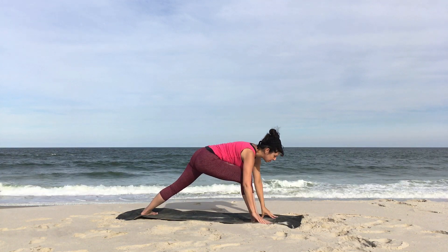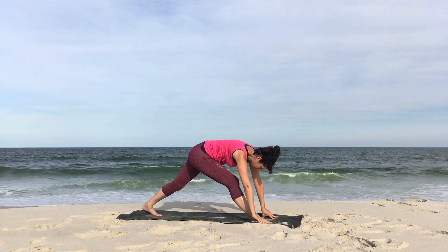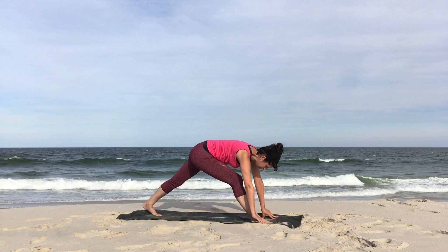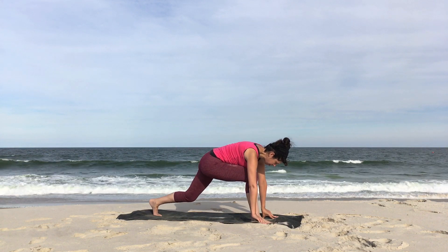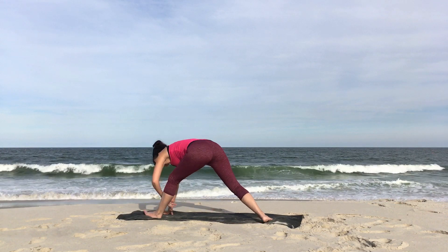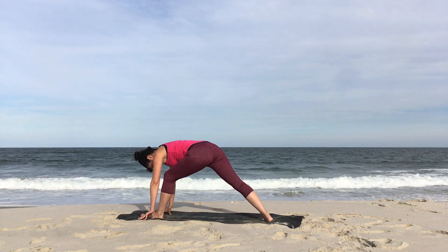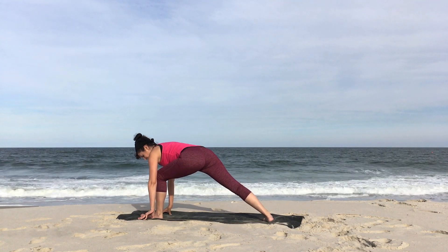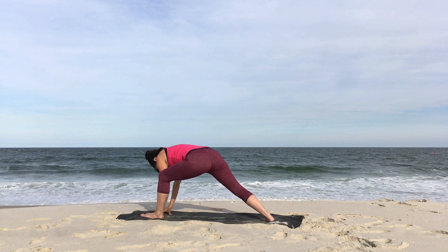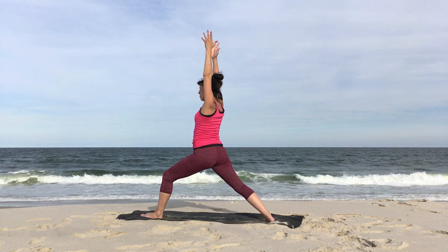Bring both hands to the front of your mat. Turn the back foot. Rock it back and forth, straightening and bending both knees this time. Feel free to have your hands on blocks if you like. And then once again, walk to the left edge and then all the way to the back of your mat. Left knee over left ankle, bring the right heel to the ground. Left hand to the inside of the left foot to help track the knee out towards the pinky. And begin to slowly rise, warrior one. Rotate the rib cage and shoulders forward.